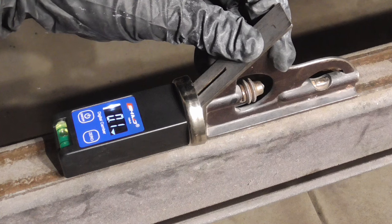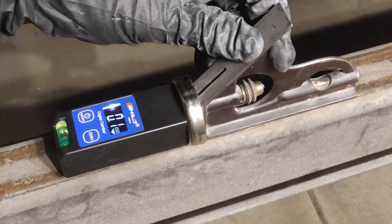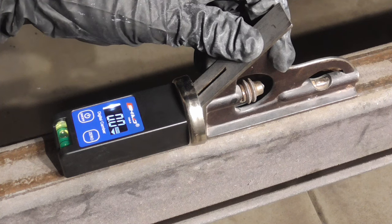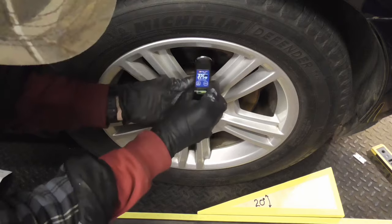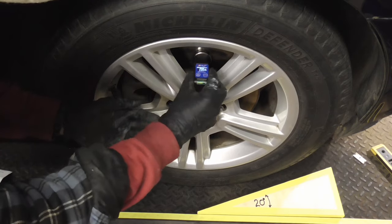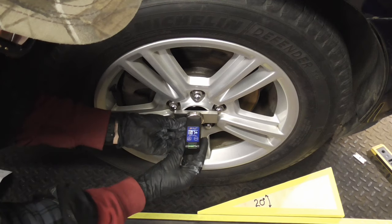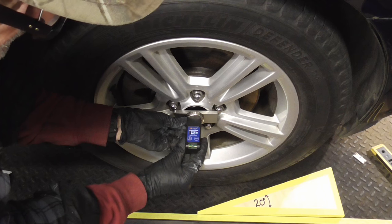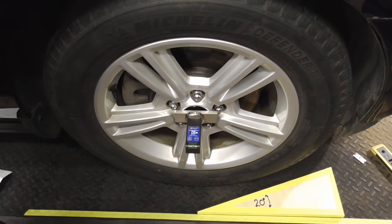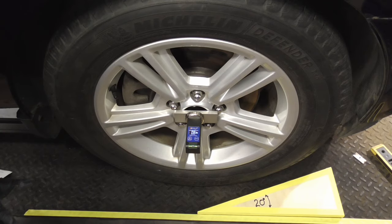Before we begin, we'll zero the gauge in relation to the vehicle. To check camber, the gauge has a magnet and you can either stick it on the rotor or on the hub. Just make sure it's level and take a reading. This shows negative camber, meaning the top of the tire is leaning in — it's 0.8 degrees.